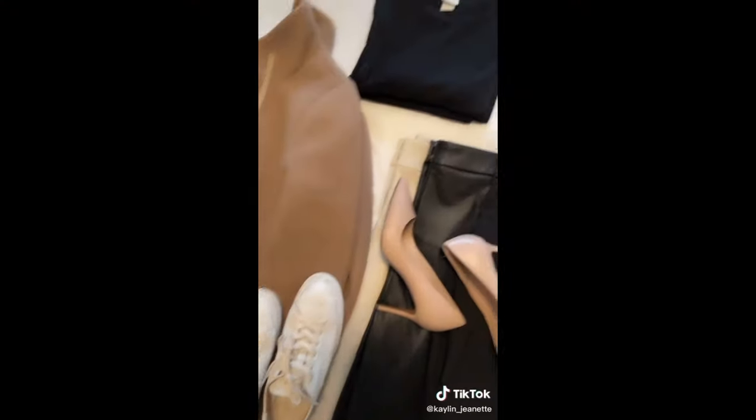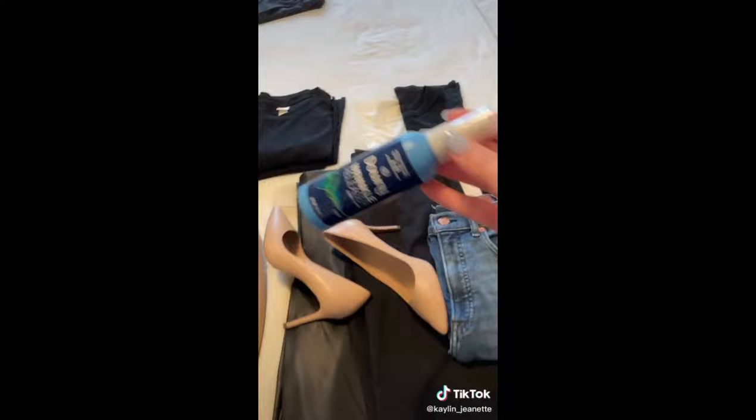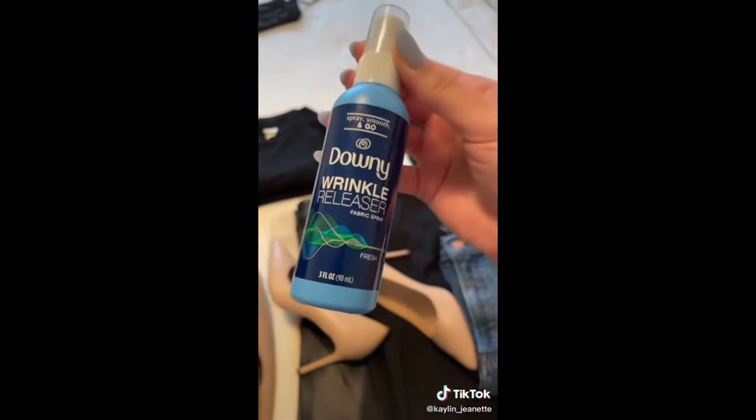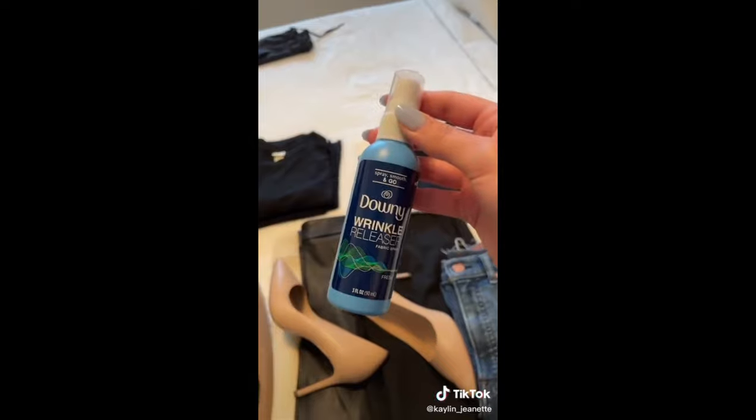Top travel tips — six days, one carry-on. Tip one: pack everything in the same color palette so you can mix and match. Tip two: wear your heaviest clothes and pairs of shoes to the airport. Tip three: use Downy Wrinkle Releaser on clothes you're going to re-wear — it helps with wrinkles and has a fresh scent. Tip four: plan out your outfits — the worst way to pack is to just throw in stuff and hope it works. Plan from what you wear to the airport every day down to what you sleep in. Tip five: wear the same thing on the plane back — it's already dirty, you might as well.